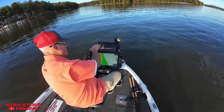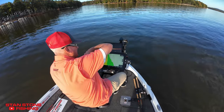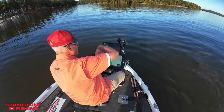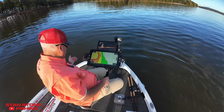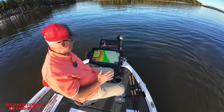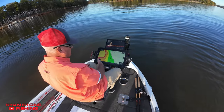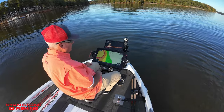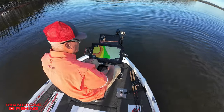Instead of having to turn your trolling motor around and wash the brush pile out, all you've got to do is use your brakes to stop the boat. We can sit here and fish this brush pile. We could put it in spot lock if we want to.